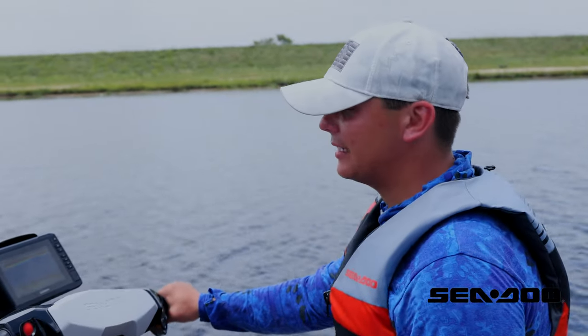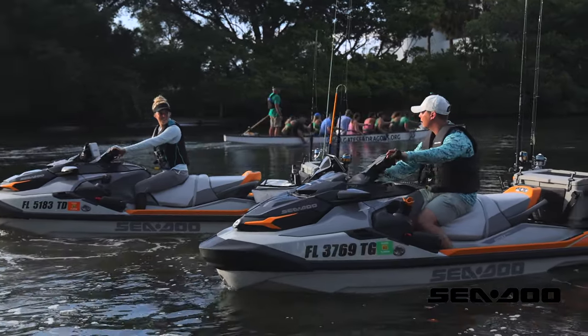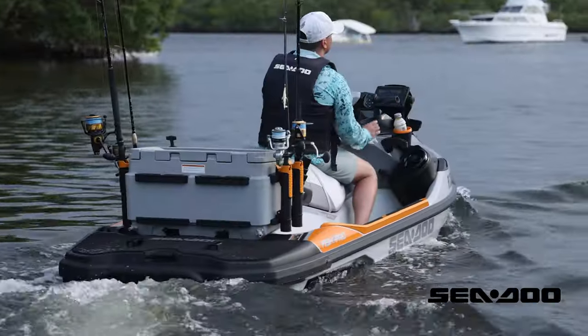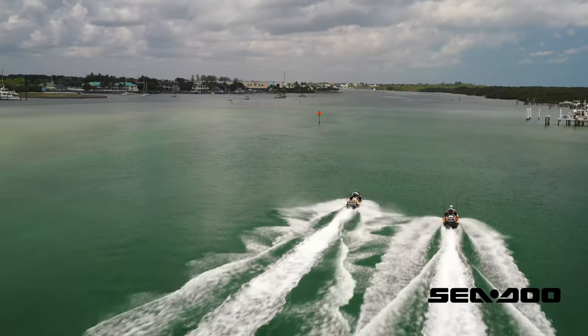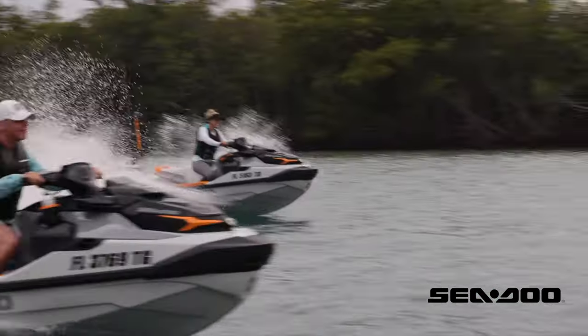First let's break down the cruise control itself. The Sea-Doo Fish Pro Trophy is equipped with intelligent throttle control, which allows the PWC to operate in neutral and cruise control settings that include eco, sport, touring, and slow modes.